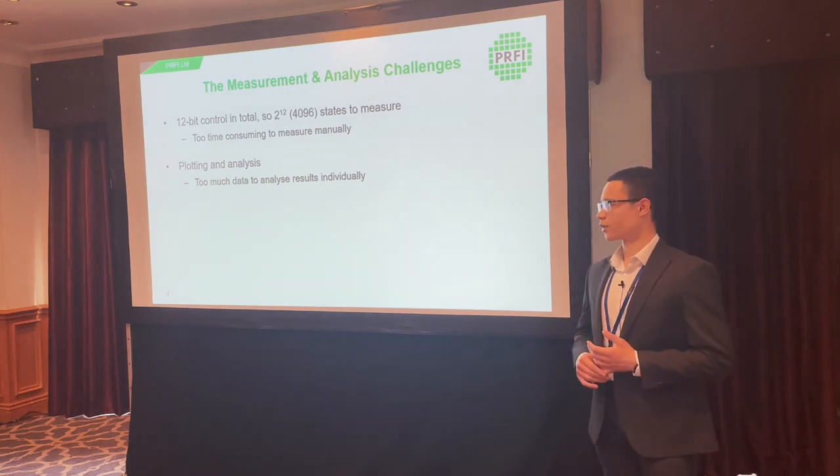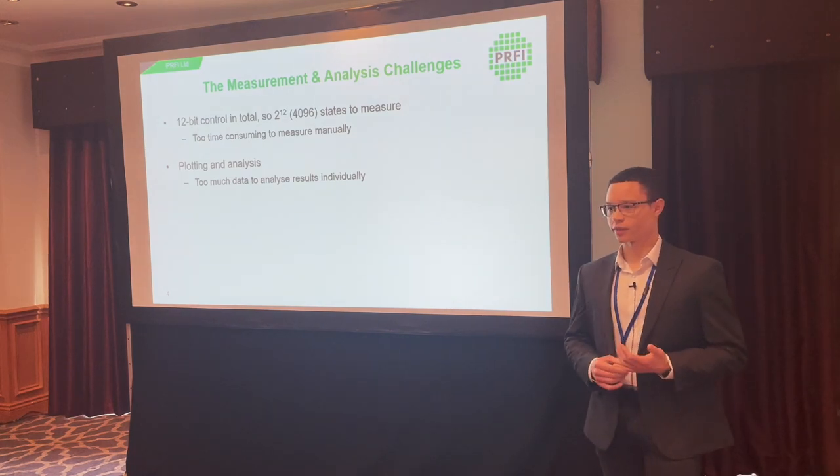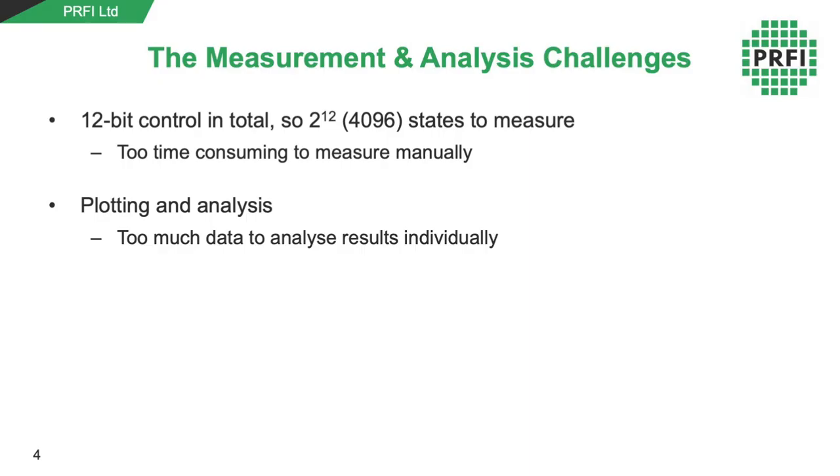The main challenge is simply the number of states to measure — it's 12-bit control, so there are 4096 states to measure, which can't be done manually. On the data analysis side, there's also too much data to go through individually, so that needs to be automated as well.